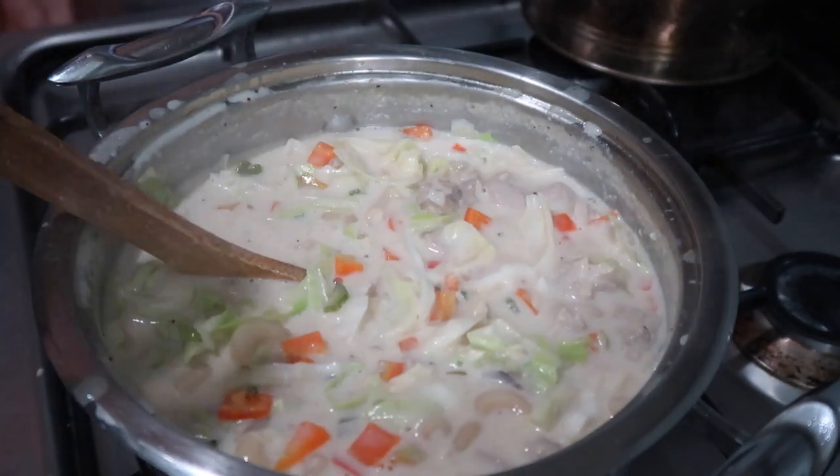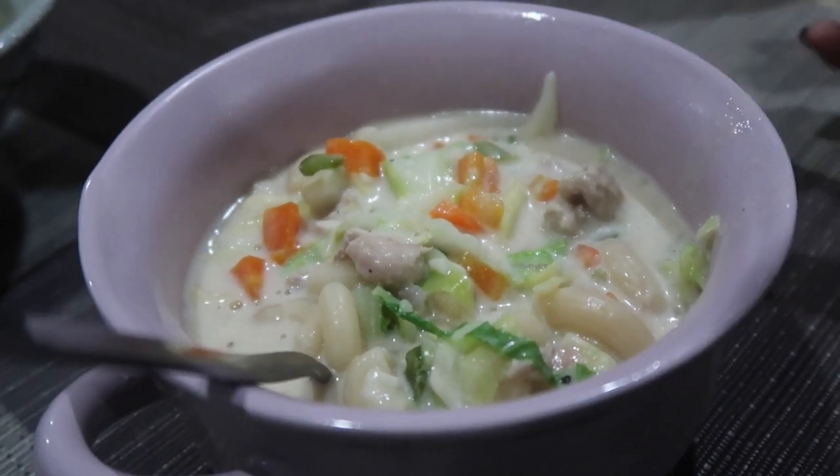A healthy chicken sopa — a la Rax! Buon appetito guys! This is my chicken sopa!